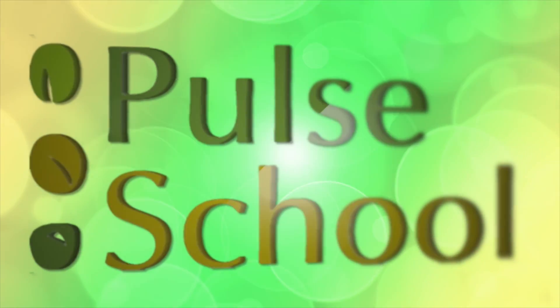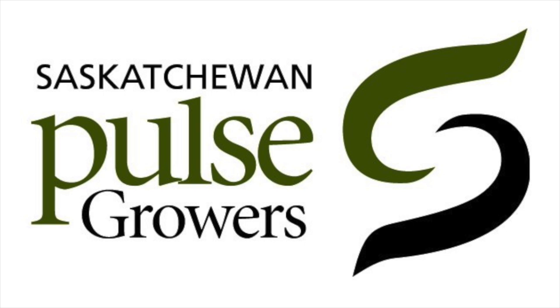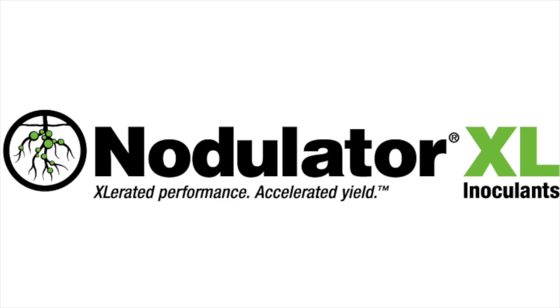The Pulse School on RealAgriculture.com is brought to you by Saskatchewan Pulse Growers and Nodulator XL.